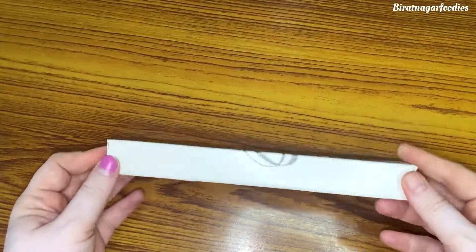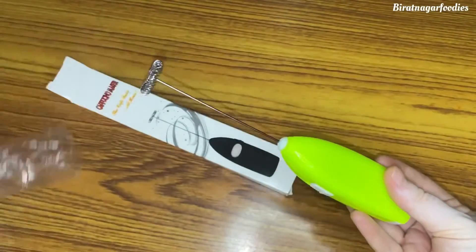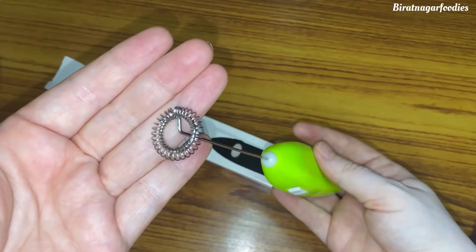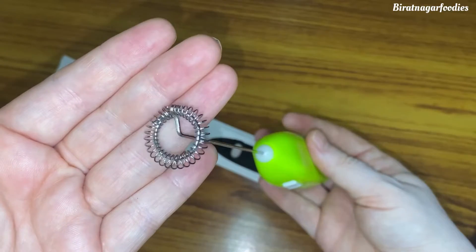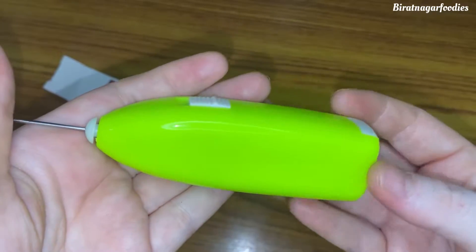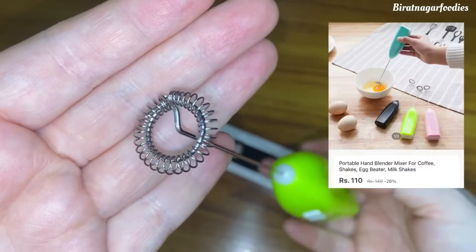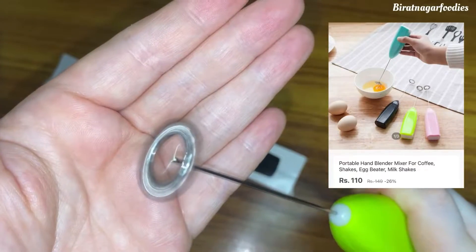Today I am going to show you my recent purchase, which I found at a good price. Let me show you what I got.